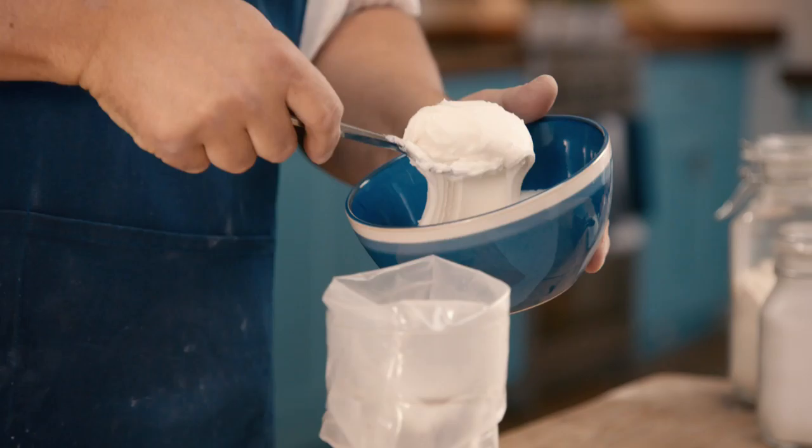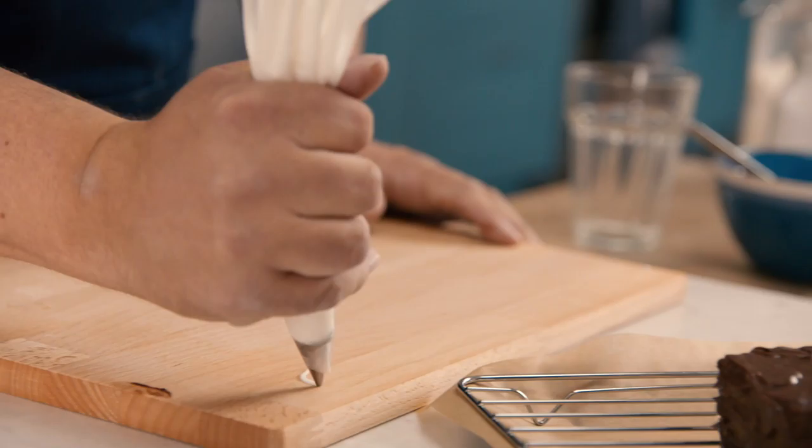Place your piping bag over your glass, then you've got your two hands available. Today we're using just like a white icing — it's quite easy to make with icing sugar and butter.